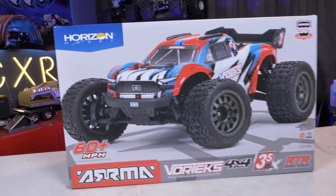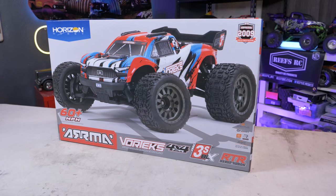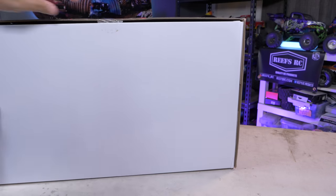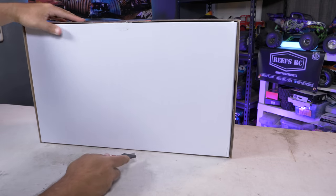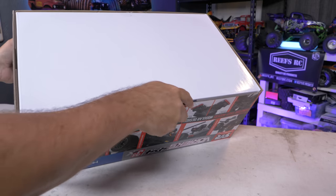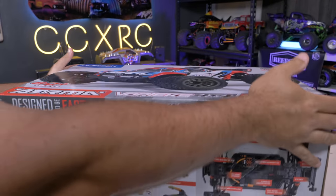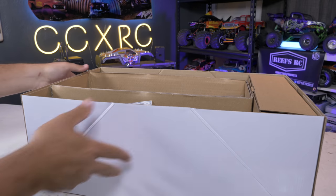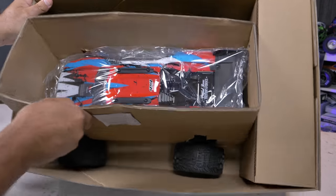I have the Senton 3S, I had the Granite 3S which I loved, and the Big Rock 3S is one of my favorite bash vehicles — this 3S lineup really speaks my language. Let's get it out of the box. This thing has not been opened whatsoever — seals are still stuck — I'll go ahead and cut them. We are literally looking at this for the very first time together, and I'm excited. It just showed up on my doorstep and it looks pretty cool.